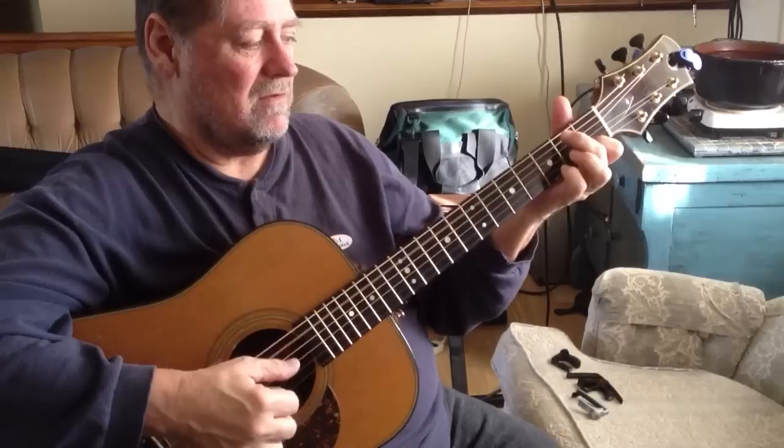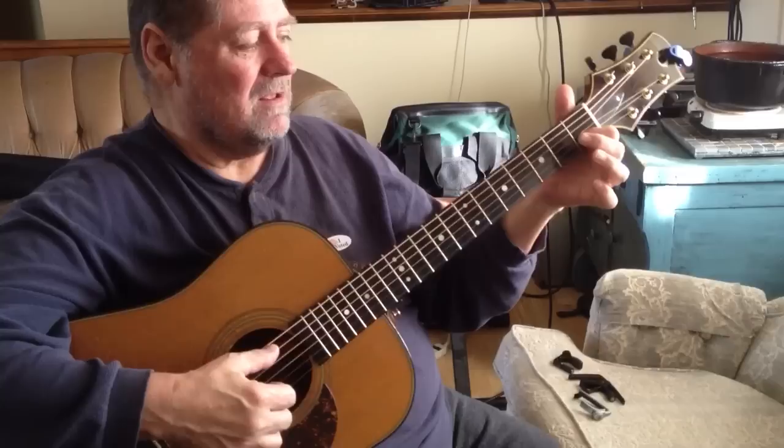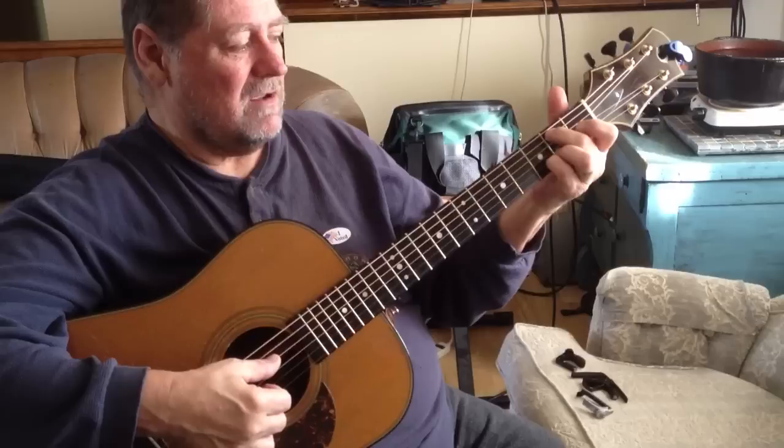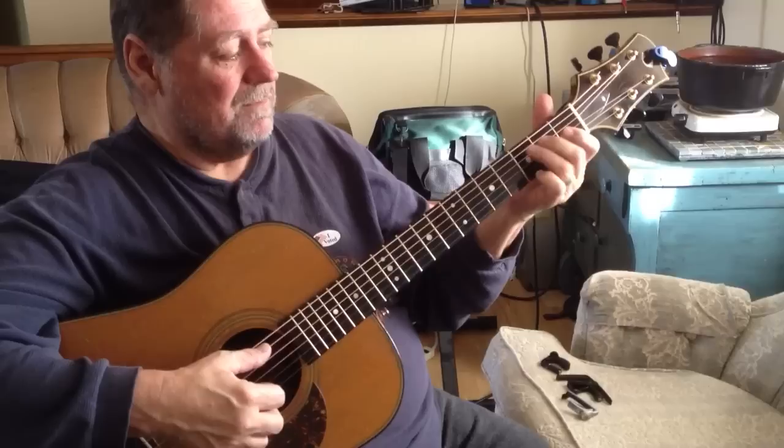This is the third fret of the low string with the open B, with the middle finger plucked on the right hand. This is the A string bass with the first finger. This is the second finger on the second fret of the fifth string with the pinky on the third fret of the second string. And then ring finger on the third fret of the second string with the open E string on top.